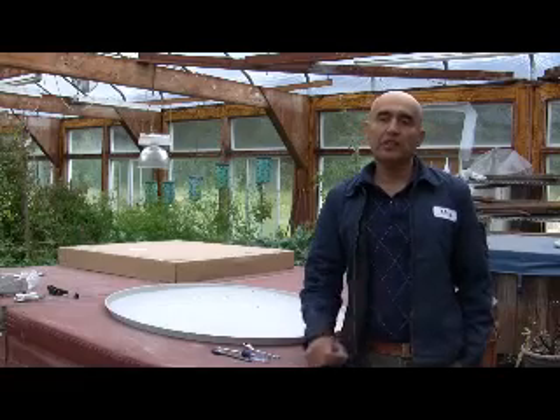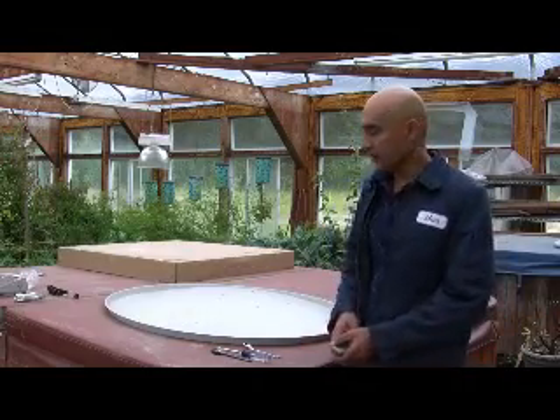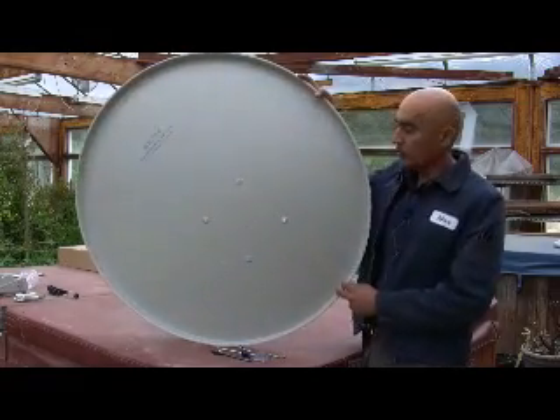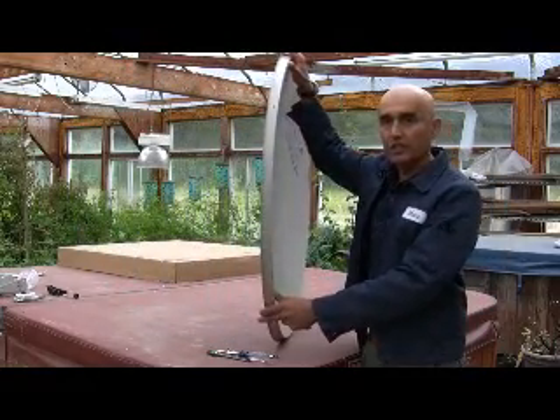Greetings, my name is Max from IDEO Satellite Services, and today we're going to be assembling the WS International Satellite Dish, model WS-9036. This is the dish we'll be assembling today. As you can see, it's one whole piece, very solid and rigid unit.